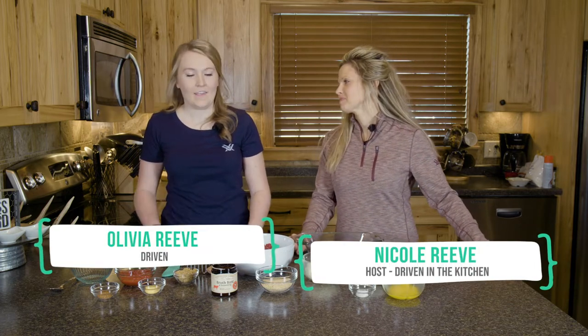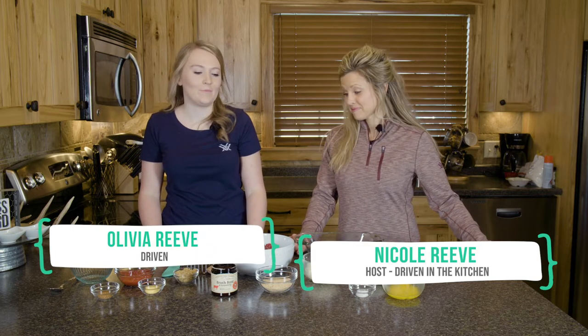Welcome to another Driven in the Kitchen, cooking up another delicious recipe today. We've got Olivia and she has brought one of her all-time favorites — today we are making caribou meatloaf.